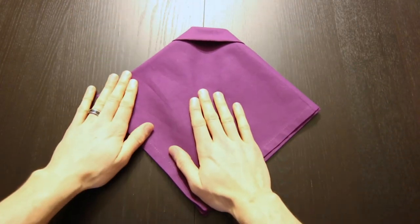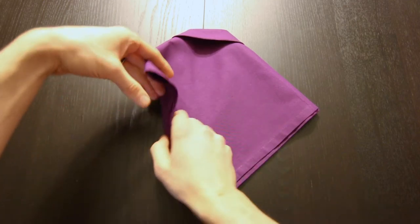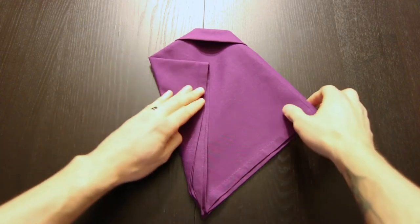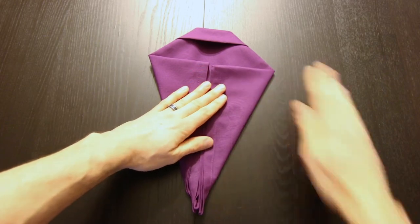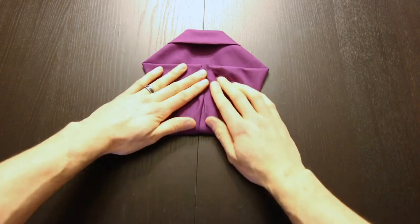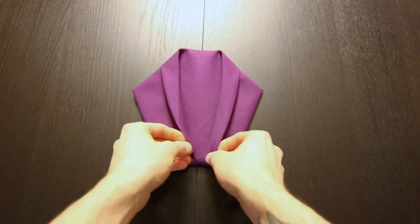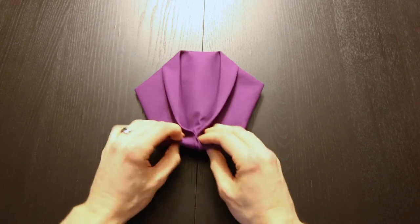Next we'll turn this over. Now we're going to bring both of these edges into the center. Next we'll bring this bottom point up to the point where these edges are here. Then we'll flip it back over. Now you have the standard tuxedo fold.